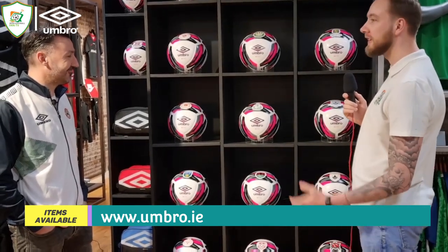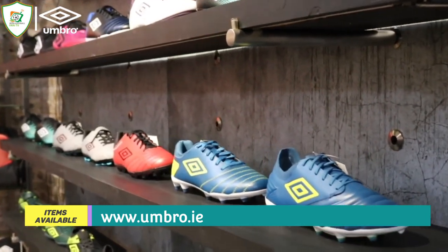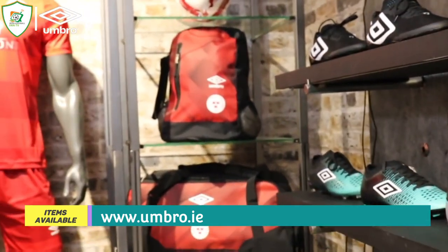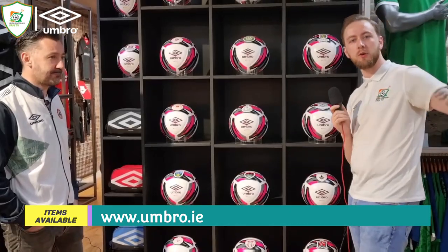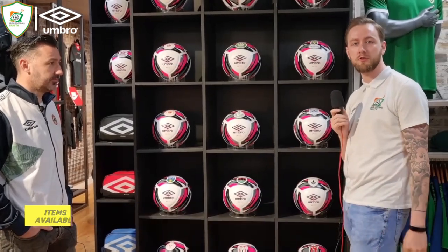A hundred percent. Well, Jonathan, I can't thank you enough for giving us the tour and showing us a deeper insight into all the different kits and the balls as well. You're very welcome, anytime. Guys, let us know what your thoughts are on all the kits — if you support any of the clubs, let us know your thoughts on the details in the comments. Don't forget to like the video and don't forget to subscribe. We'll speak to you soon, thanks for watching.